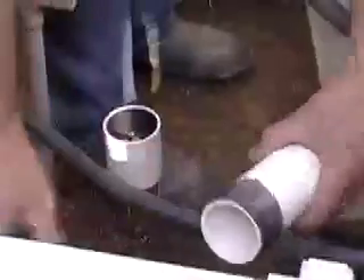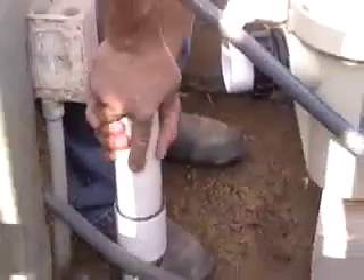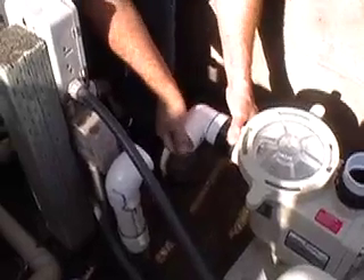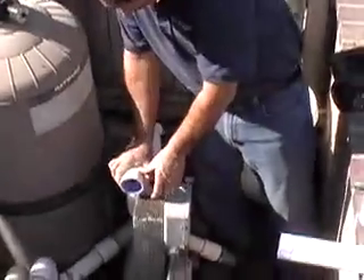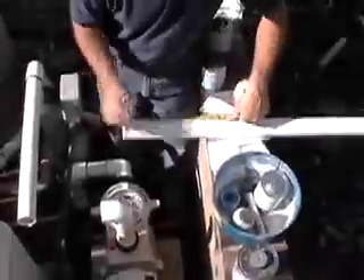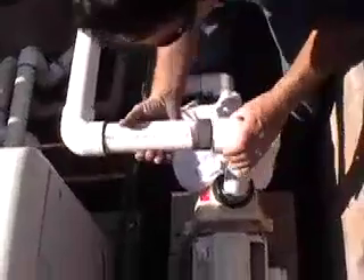Prepare old pipes for new plumbing connections. Measure, cut, and assemble the PVC plumbing for your new pump. These specialty unions allow for more maneuverability and simplified installation.